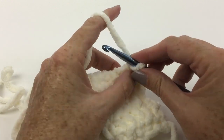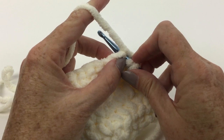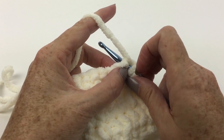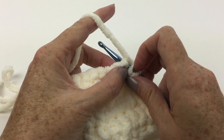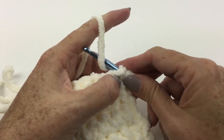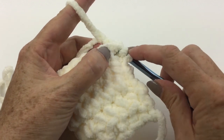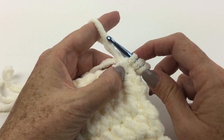Yarn over hook and insert hook in next stitch. Hold working yarn over top of left index finger and pull up to an inch or two and a half centimeters. Grab working yarn behind index finger and pull through the stitch — going over that front loop, behind the index finger, and bringing that yarn in, taking it over the hook back to front as we so often do in crochet.